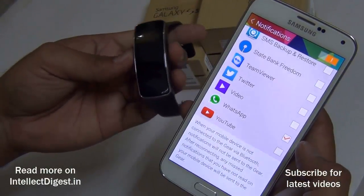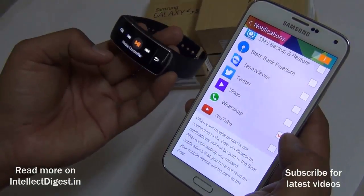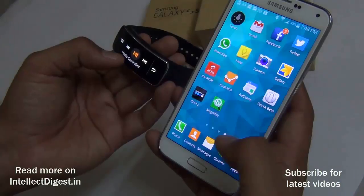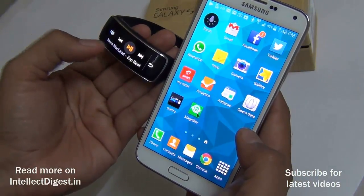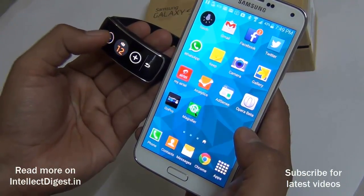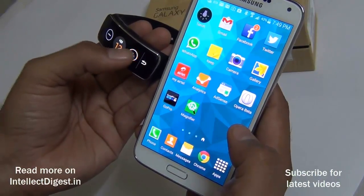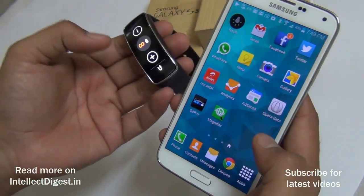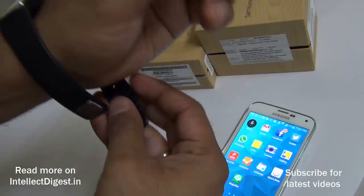It also works as a media controller, controlling the media playing on my Samsung Galaxy S5. I can change tracks and play tracks from here, and also control the volume. So the phone can stay in my pocket, a Bluetooth headset can be on my ears, and I can control the music from the Gear Fit band.